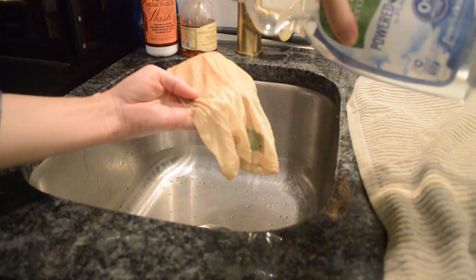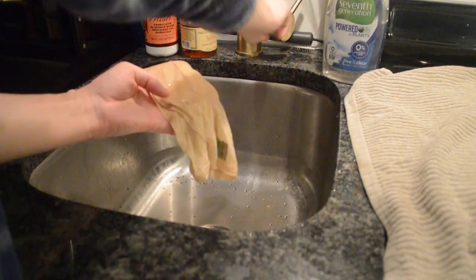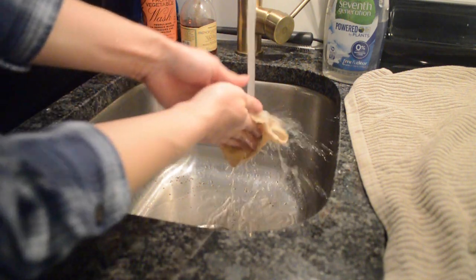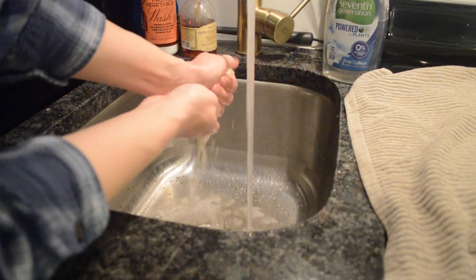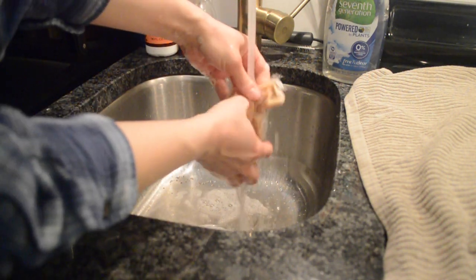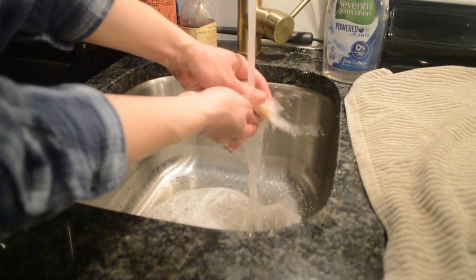Once I've gotten all of the grounds off, I take it to the sink and use a dab of unscented dish soap. I use Seventh Generation but you can use any unscented dish soap that you have. Then I scrub it under hot water — I usually rinse off more of the grounds before I scrub it under the hot water with the soap, but that's just a personal preference.